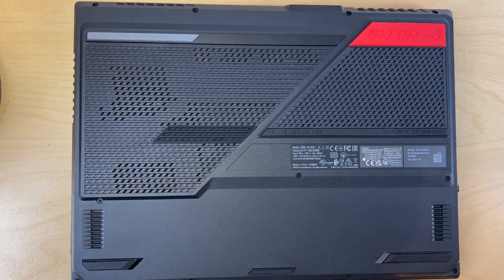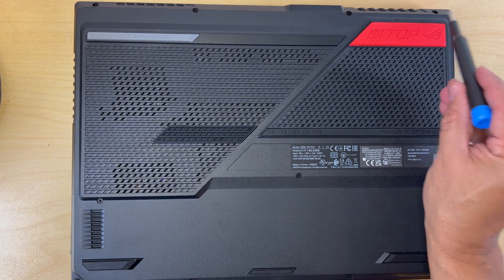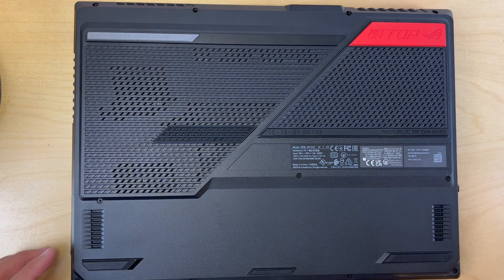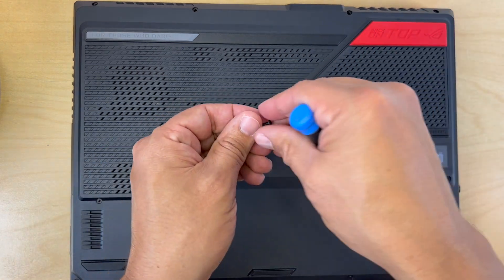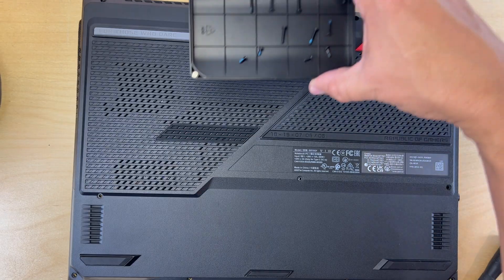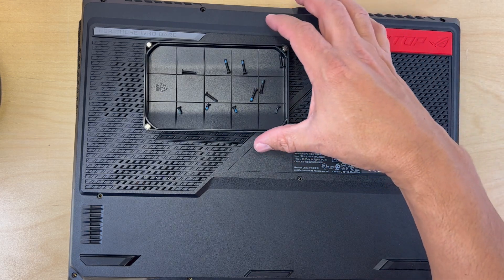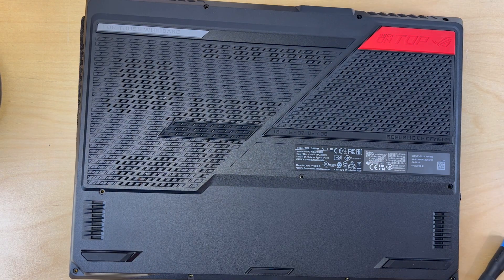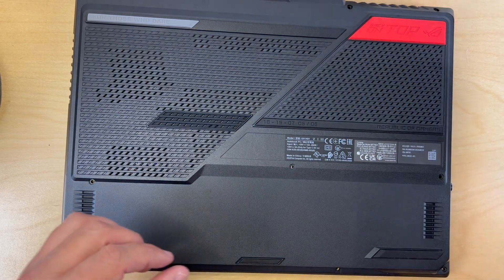First thing we need to do is open the laptop. This laptop is secured by a few screws around the case on the bottom, so we just need to loosen those up and get the case open. One thing I want to mention is that this machine does have two types of screws and two different lengths, so I would recommend getting some kind of tray where you can organize your screws so you don't forget which type goes where.